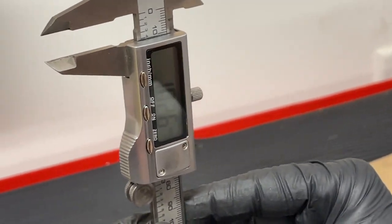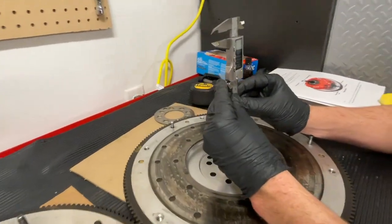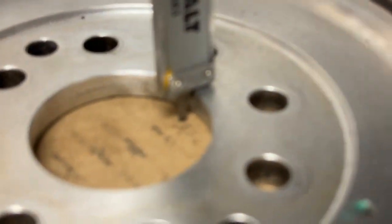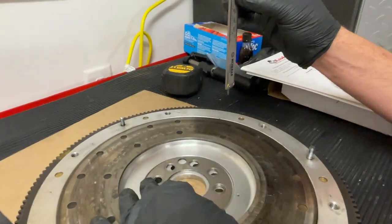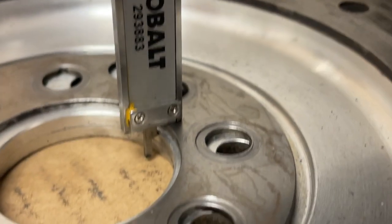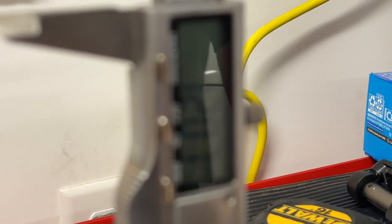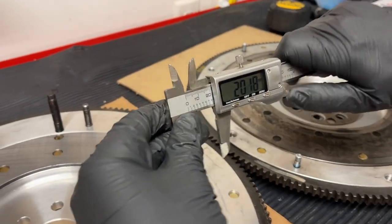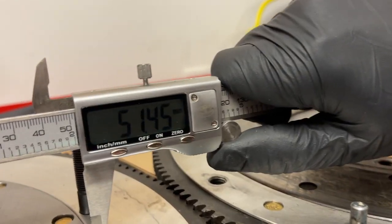Measuring with a micrometer, the new McLeod flywheel comes in at about 10.26 millimeters from the mounting surface down. The stock Terminator has a gap at that measurement because of the missing spacer ring. Sliding the ring in, we're getting a reading of just over 12 millimeters on the stock unit. Again, accuracy isn't perfect in this comparison, but we're just getting a close idea of the surfaces.